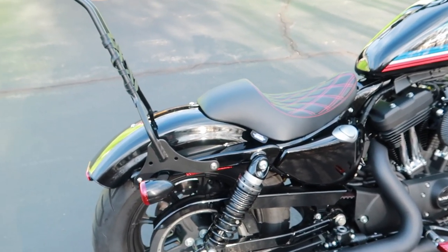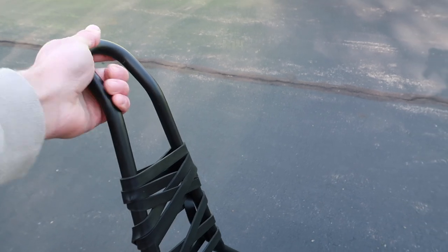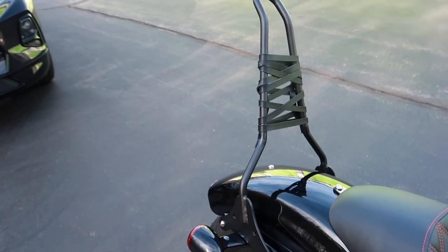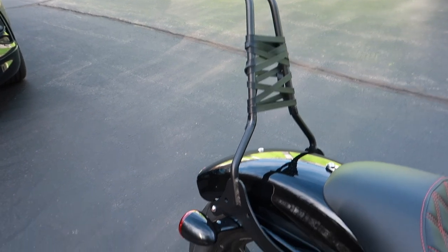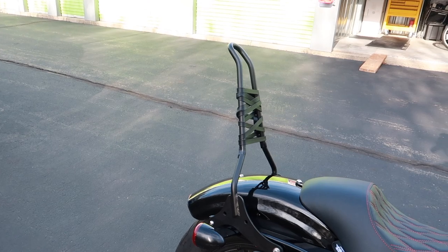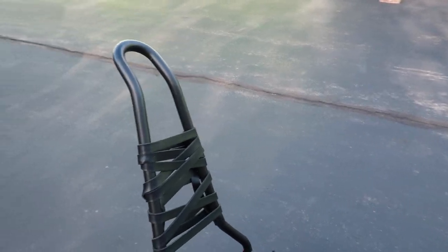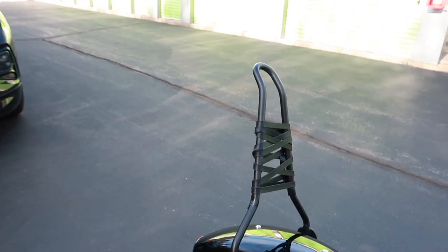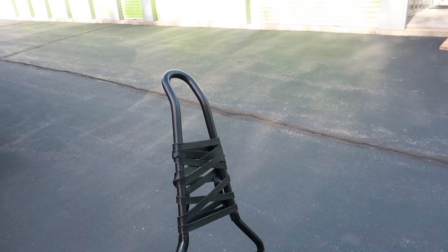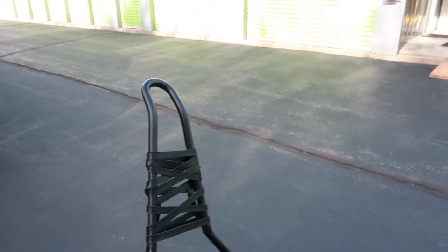This is where the fun begins. Starting from the top — this is a TC Bros sissy bar. This is probably the first or second thing I bought for the bike. I think it just looks cool; I've seen a lot of Sportsters and bikes in general with it. Then I was on Instagram one day and I saw some guy had some wrapping around it, so I figured I should do something like that to make it unique.